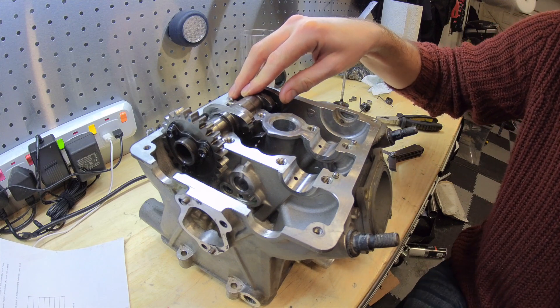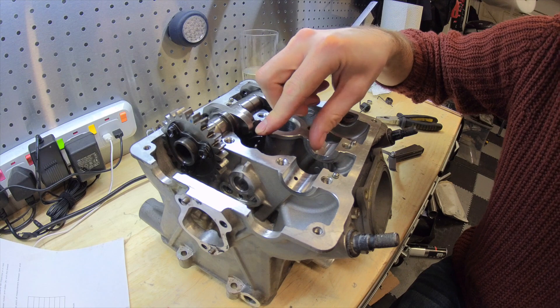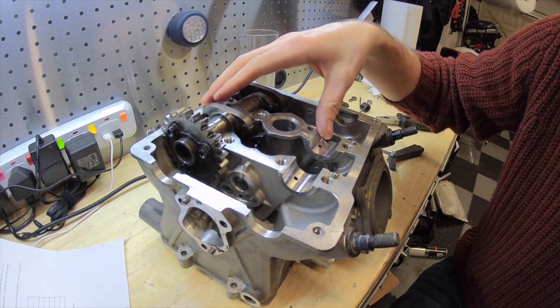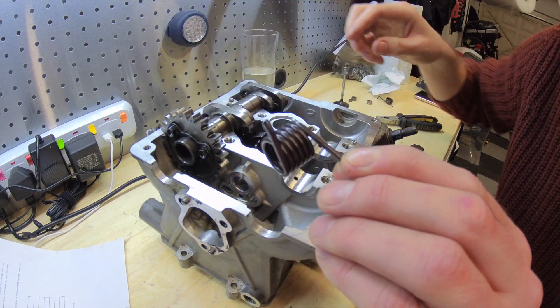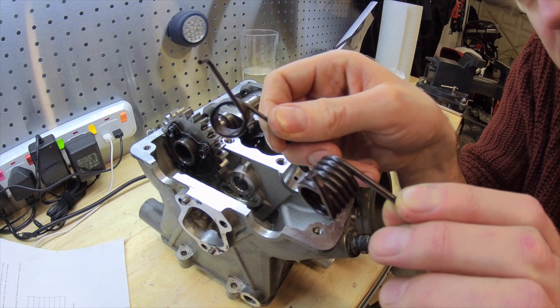When we talk about Desmo the key component really is the closing rocker arm — we're talking about positive engagement to actually lift the valve and close the valve rather than relying on just a valve spring. These are sprung, and the exhaust valves are sprung quite heavily using this spring rather than the spring that's used for the intake — quite a considerable difference there.